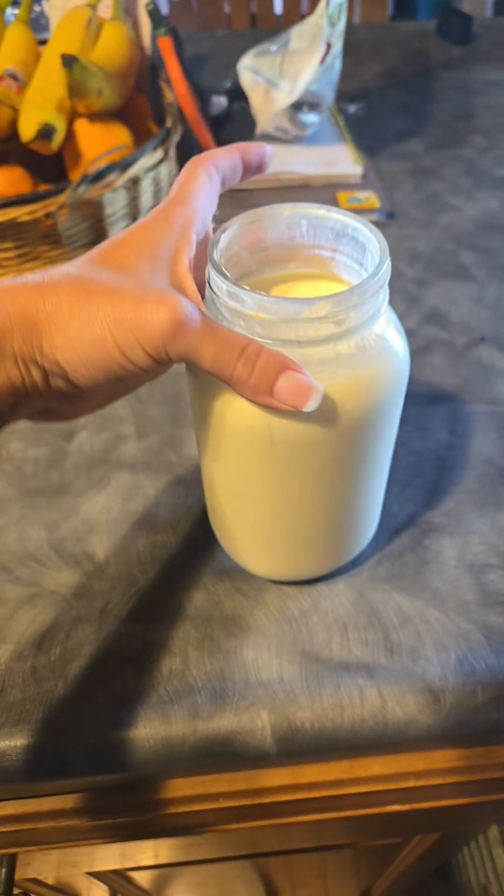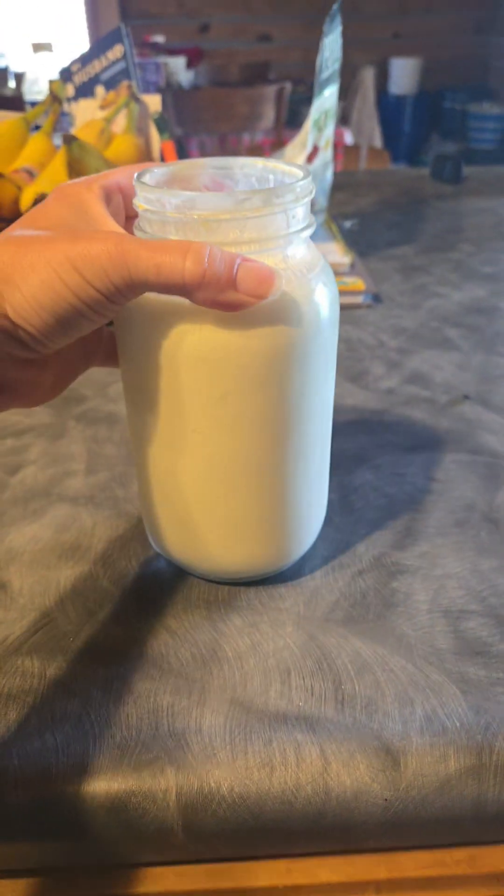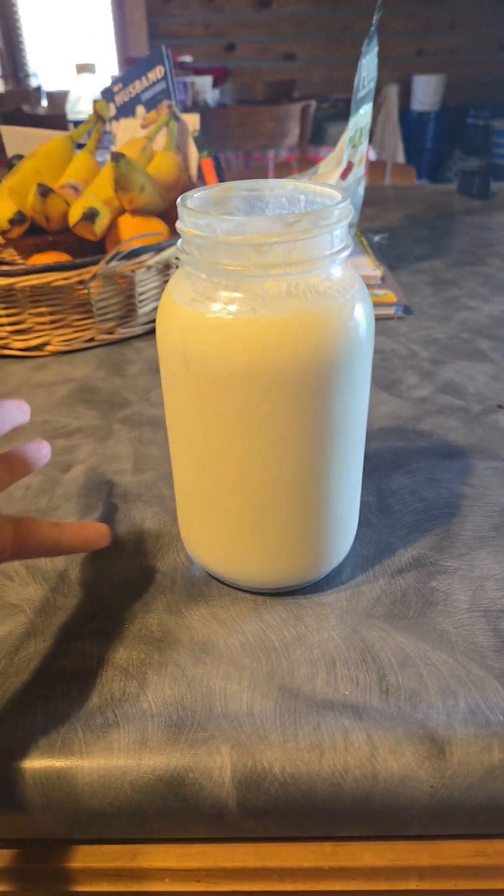What fits in my blender is a good quart — either two pints or a quart. I would not go above that because then it overfills and it's not a good time.